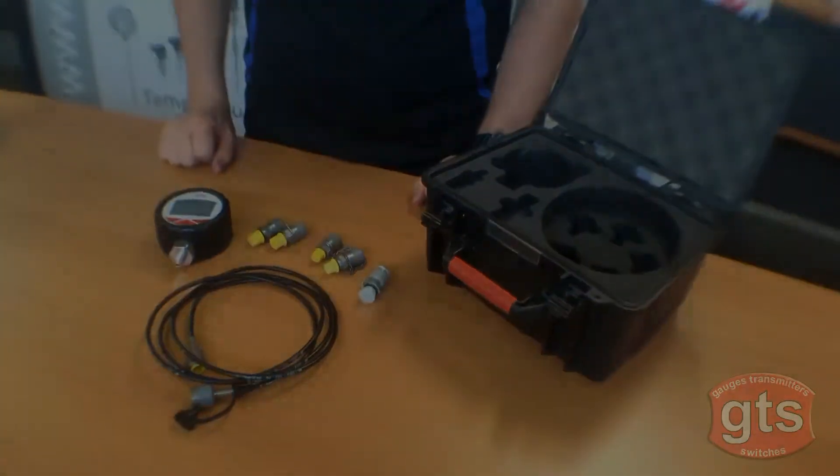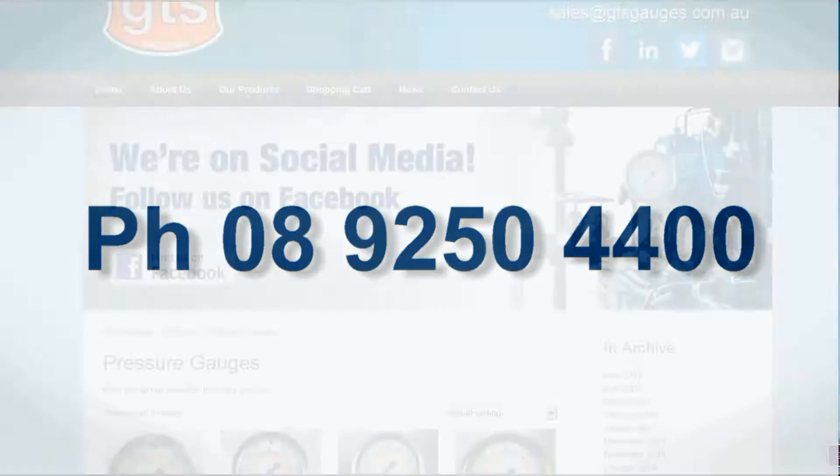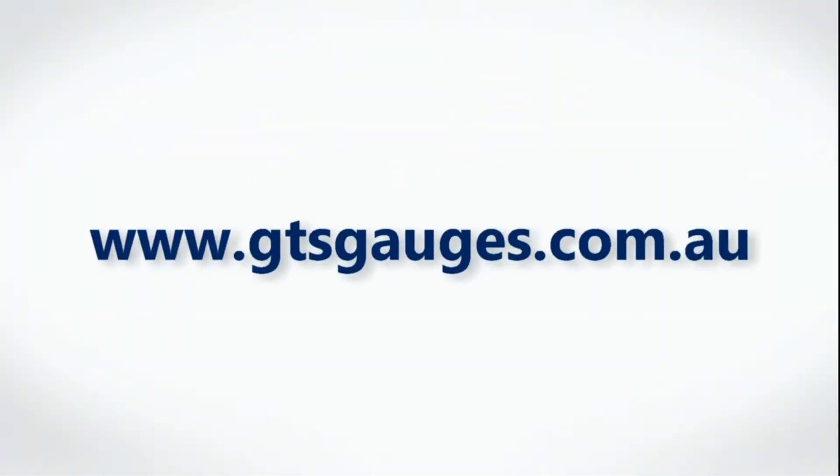For all your digital pressure gauge products, contact GTS on 9250 4400, or shop online and see our full range at www.gtsgauges.com.au.